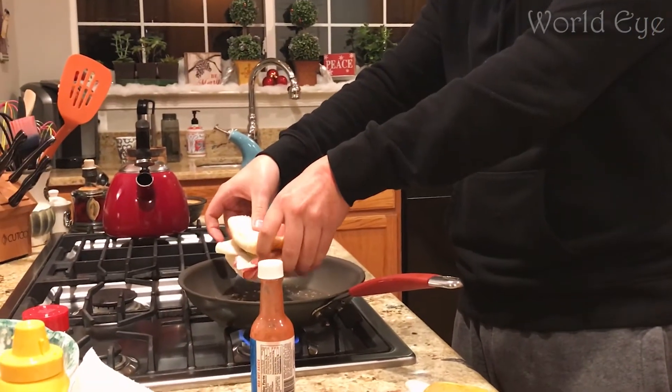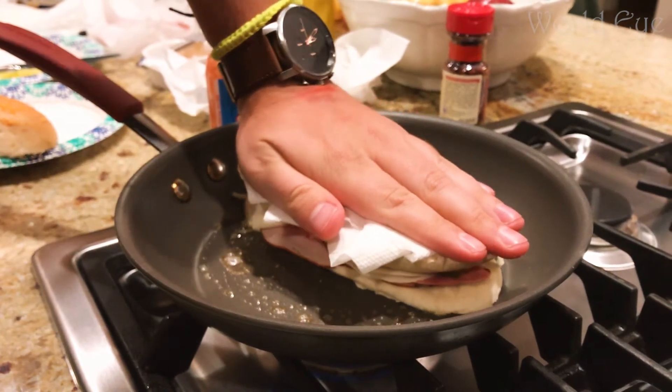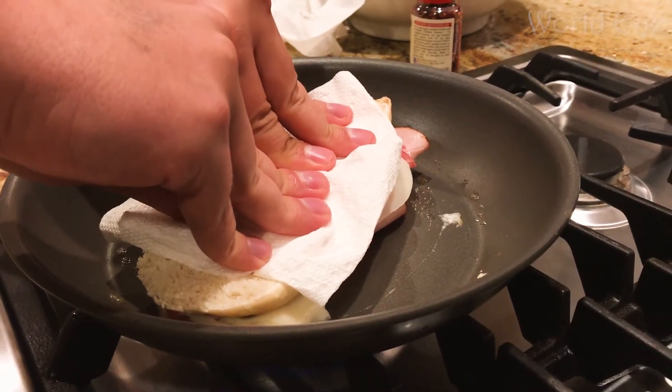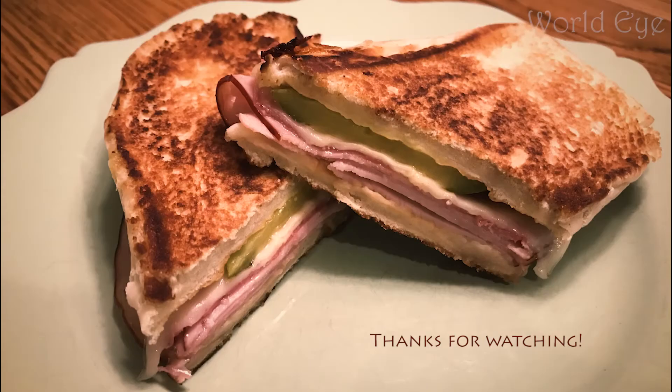Then join the buns together and fry on the skillet. You can press the sandwich into the skillet with your hands or a press. When the bread is a golden brown, you'll know it's done. Enjoy!